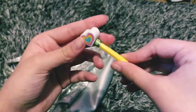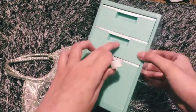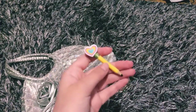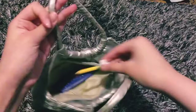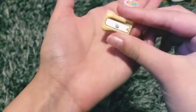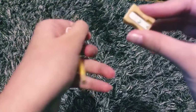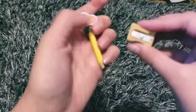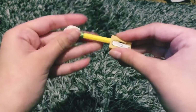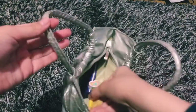Inside her little notebook I'm going to put this really cute little pencil — it's got a super cute little heart eraser and came with a little set. I'm also giving her this cute mini eraser. The pencil can actually go inside the eraser holder, and even though the sharpener doesn't actually sharpen, it's just really cute for pretend.